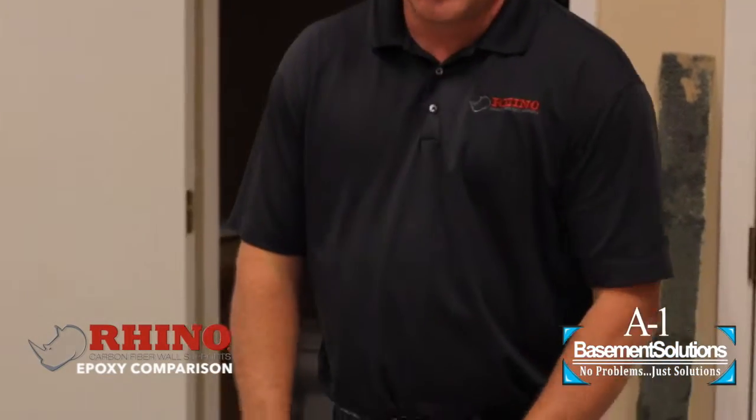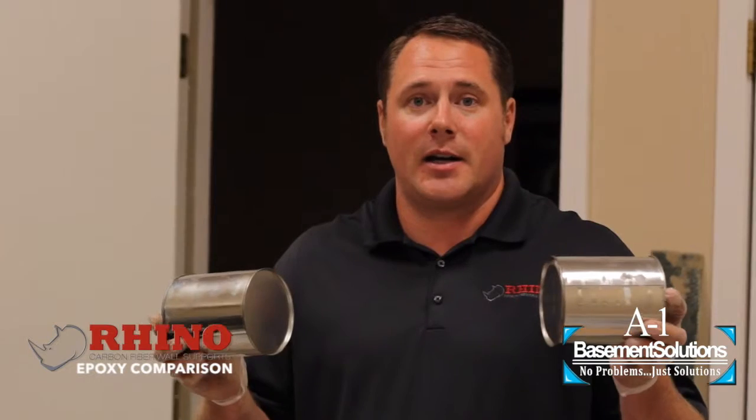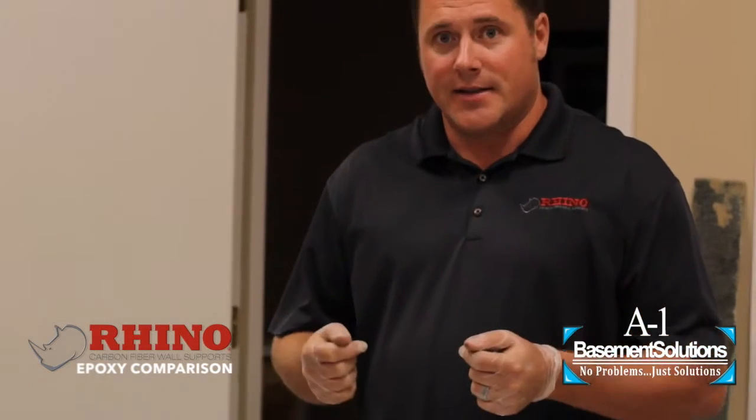The application process is very important. Some carbon fiber systems will sell you their epoxy in quart containers, sometimes even gallon containers depending on what you're buying. And they expect you to take your measuring cup from your kitchen and measure each part the exact same, mix them together, apply it to the wall, and get it on there properly.